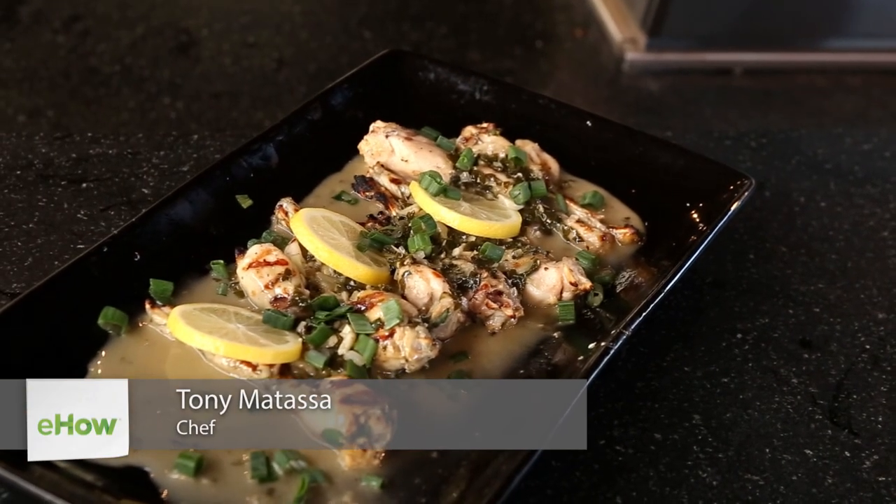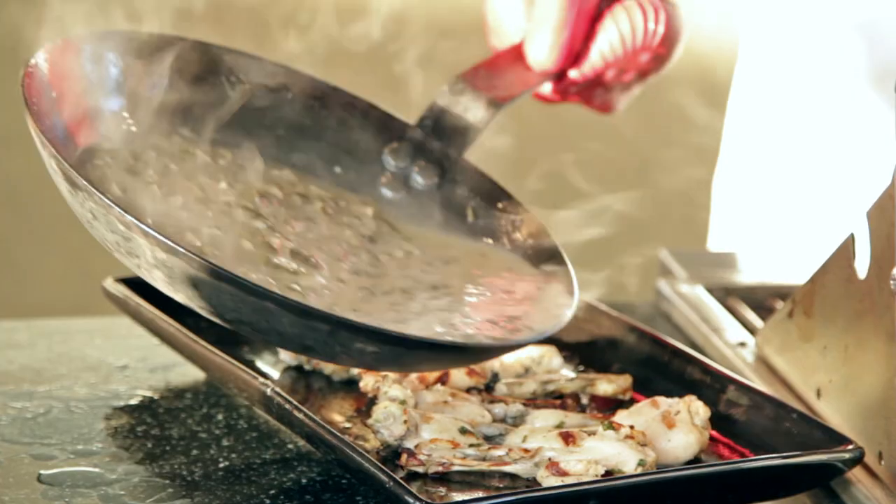Hi, I'm Chef Tony Matassa, the corporate chef for BBQGuys.com. Today I'll show you how to make grilled frog legs on an outdoor BBQ.